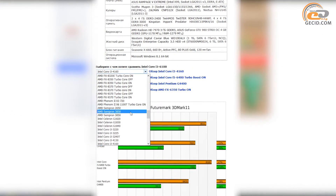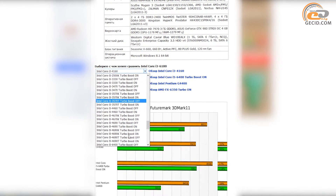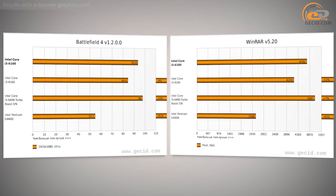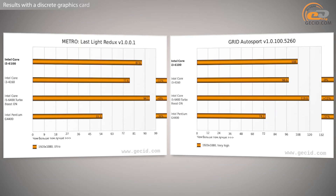You can also choose opponents for the processor from the database and update the charts. We have used the following equipment for testing and comparing the processors. The very point of our interest during testing was how far the Intel Core i3-6100 would be ahead relative to its predecessors from the fourth generation of Intel Core processors. As we recall, the top representatives of Intel Skylake series i7-6700K and i5-6600K did not show the best results in this regard, so there was some anxiety here too.